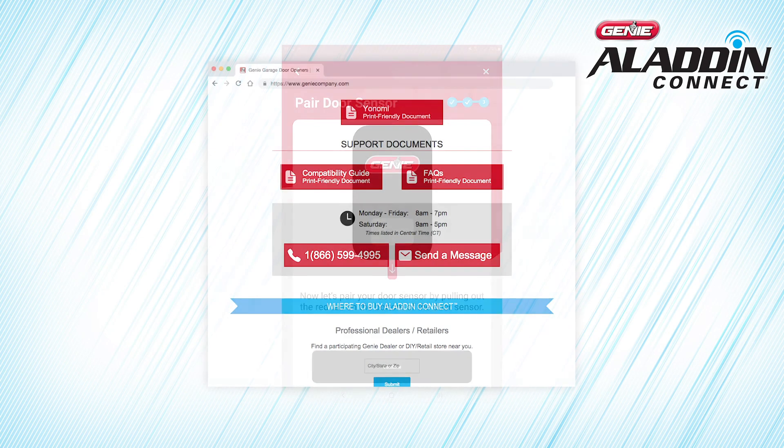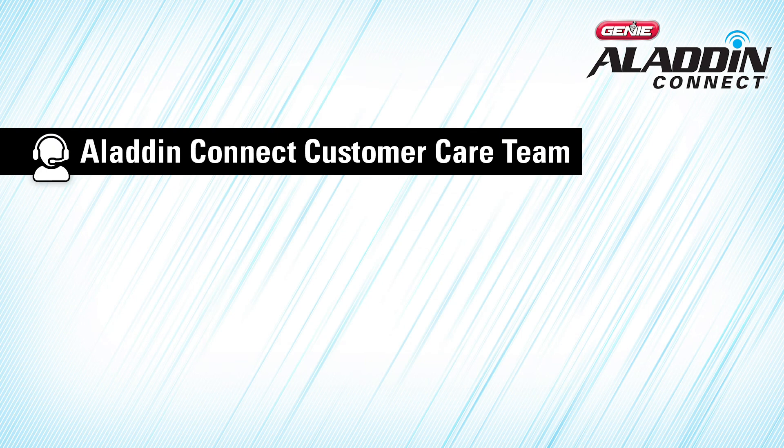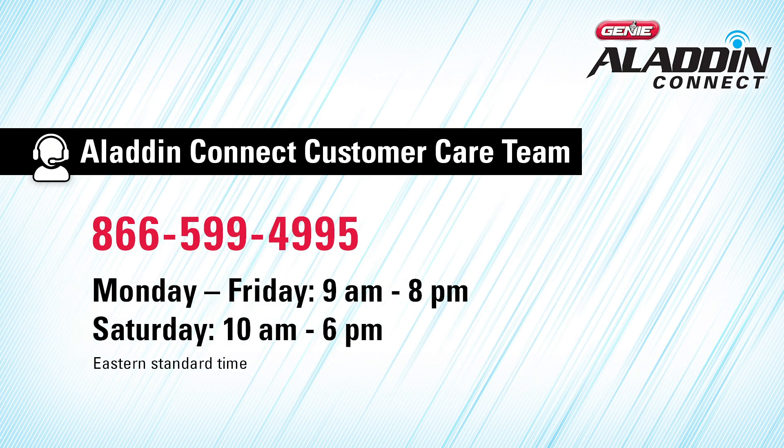If you're having trouble connecting the door control module to your home Wi-Fi network, you can check out our frequently asked questions or contact the Aladdin Connect customer care team via email or by phone at 866-599-4995, Monday through Friday 9 a.m. to 8 p.m., or Saturday 10 a.m. to 6 p.m. Eastern Standard Time.